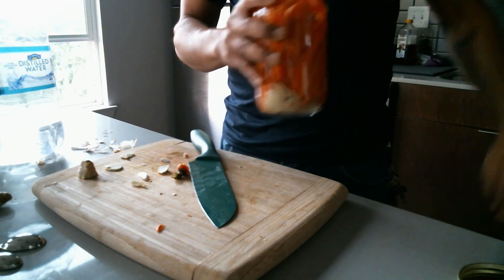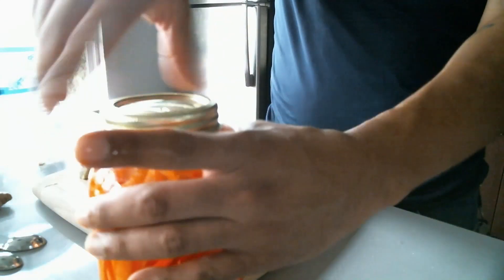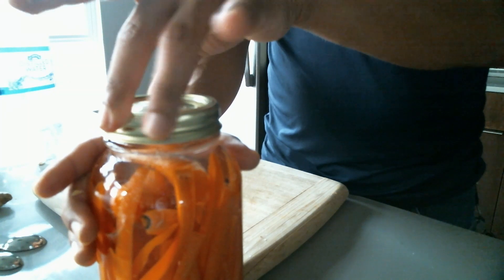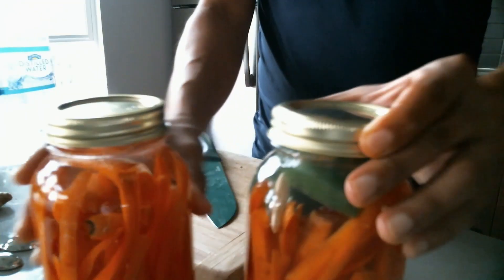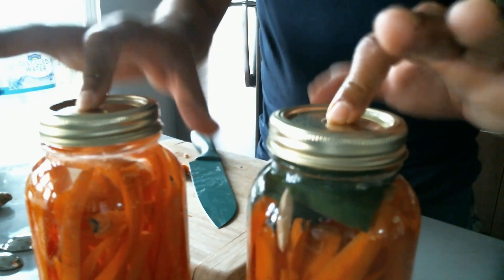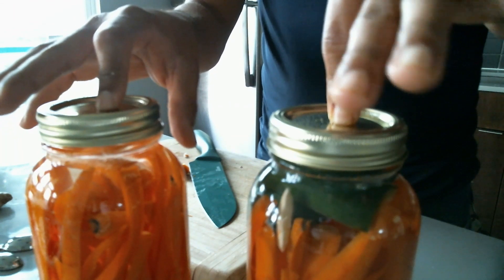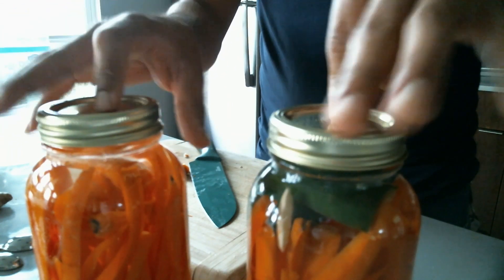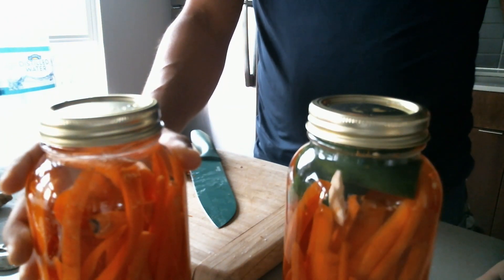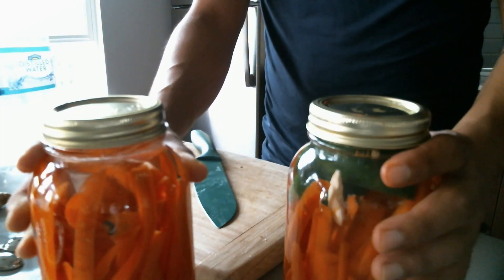Room to ferment is probably the number one necessity in fermenting. Put both jars in a dark place with the lids not quite capped tightly — just snugly — in case you forget them. They will blow up on you. These build gas; these are essentially bombs. Glass will go everywhere if sealed too tight.